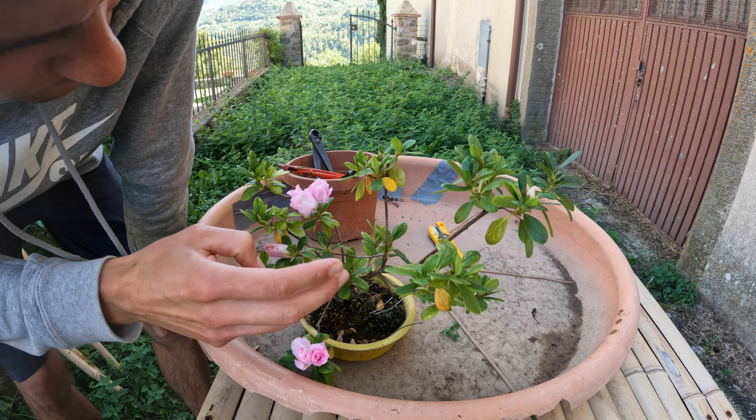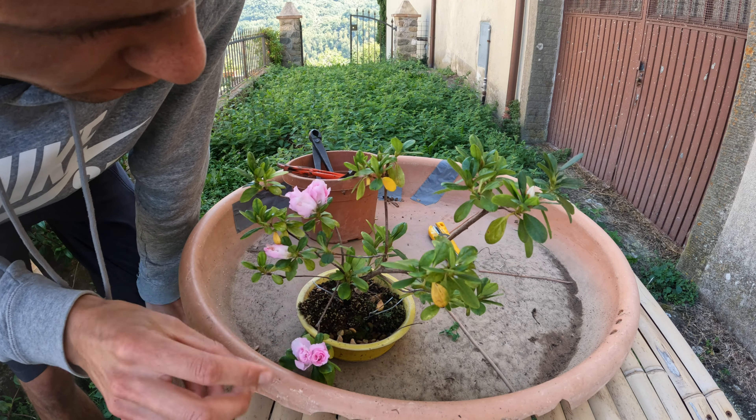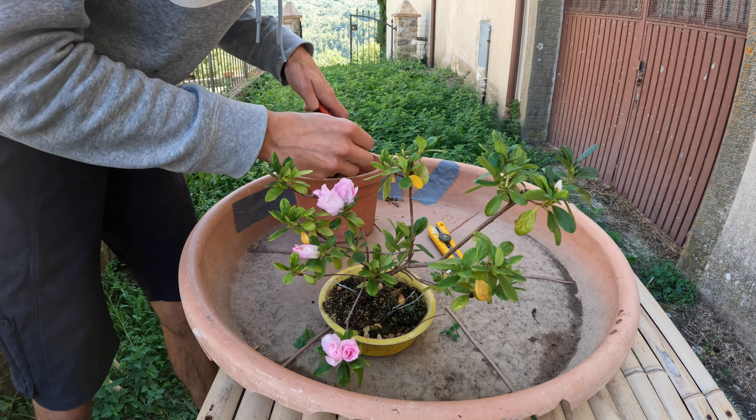This does not look good. It hasn't healed at all, so I'll have to figure something out later. But this is a repotting video so I'll just do that and figure out that problem later.